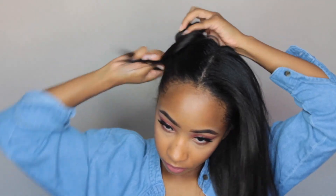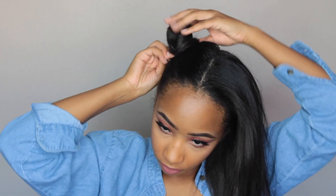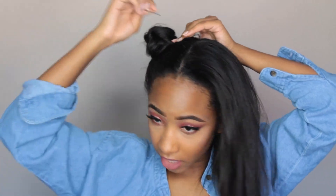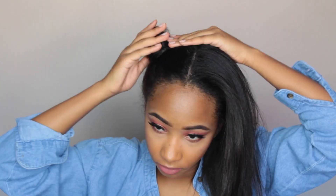So for my favorite hairstyle out of all 10 of these — the space buns! This is just basically two messy buns on the top of your head, and I just think they're so cute.